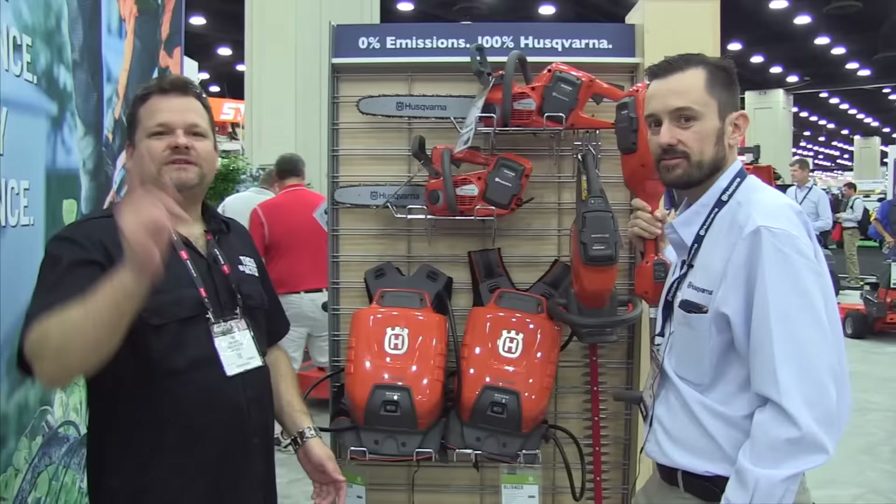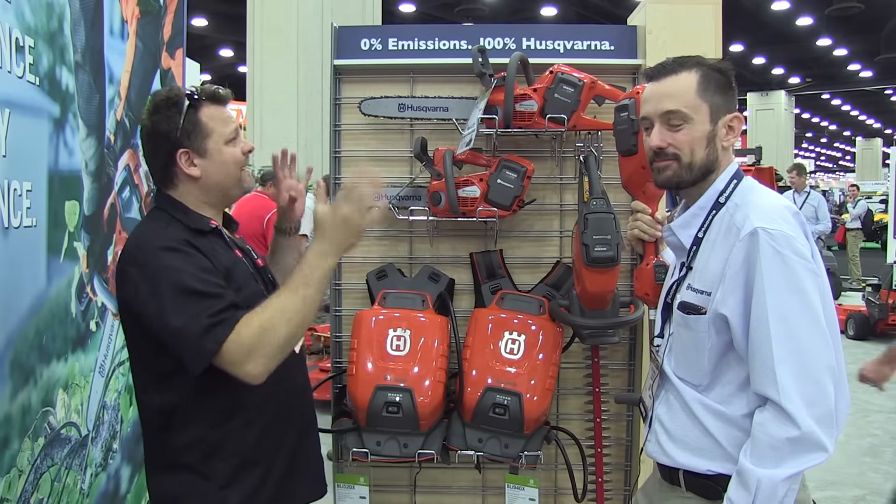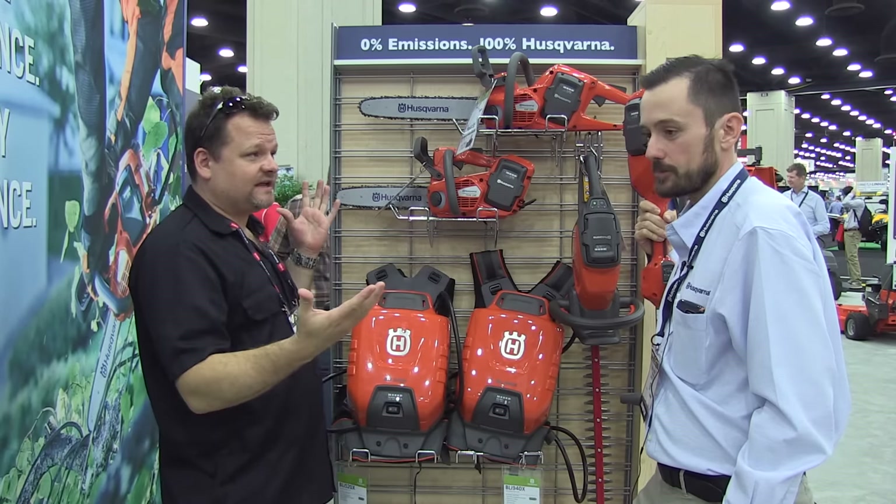What's up everybody — GIE 2015, Husqvarna, one of the leaders in lawn care and outdoor power equipment. I'm here with Jent, and he's going to talk to us about the new 36V lineup of power tools.